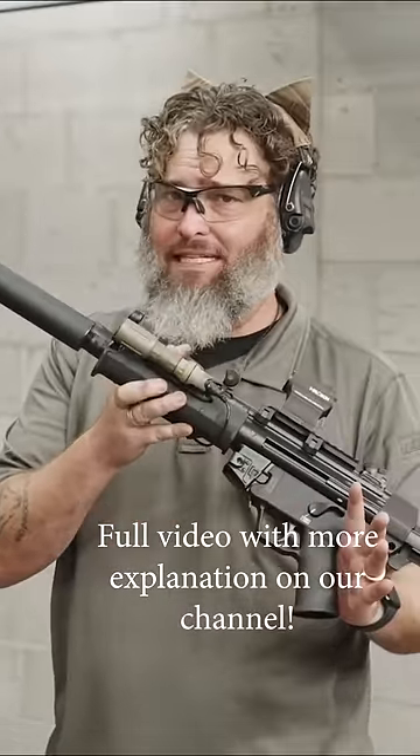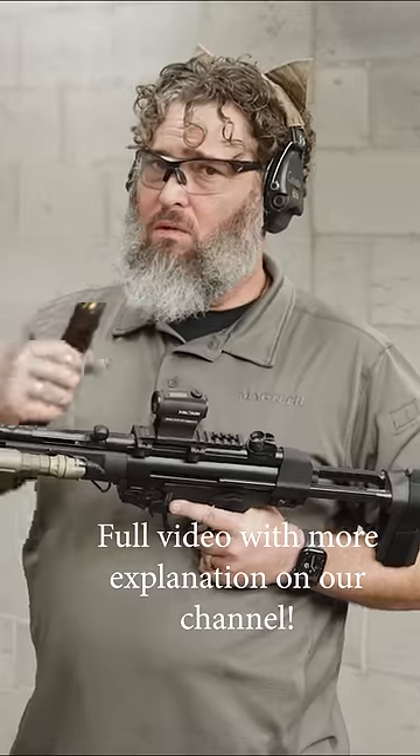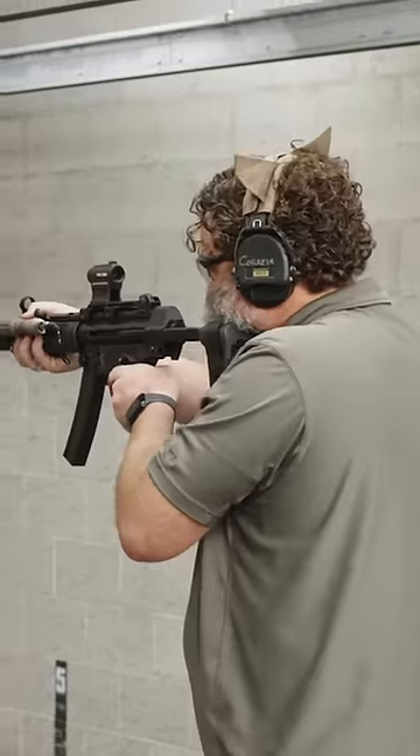I like suppressors on home defense guns because it gets pretty cool when we're using subsonic ammo. First three — 115 grain. Let's hear what it sounds like.